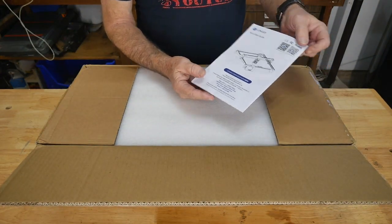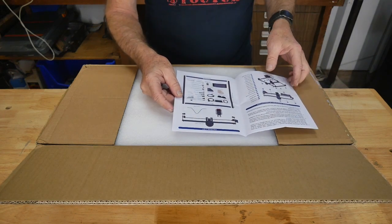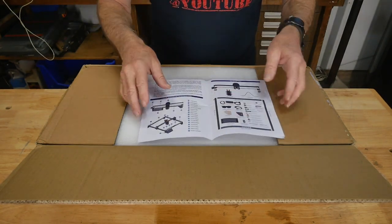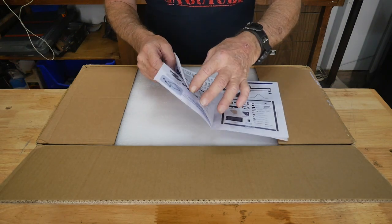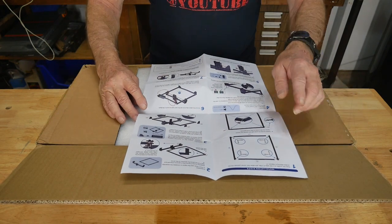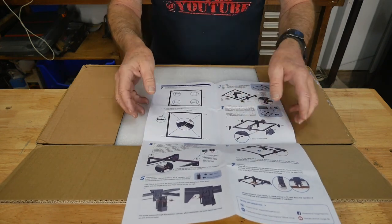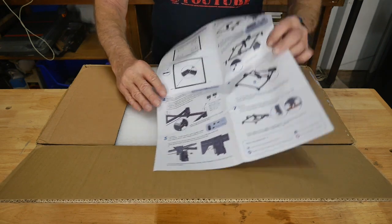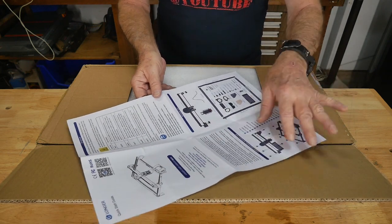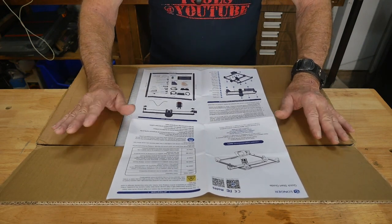The first thing we've got is the quick start guide. With Longer they don't make it too sophisticated, but they do show you the parts. There's also a packing list to make sure everything is there. We'll whip through this quickly because I want to get this machine set up. It's got a fair amount of steps — looks like seven steps to assembly.